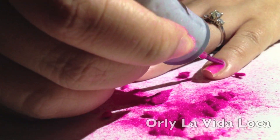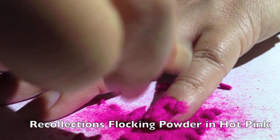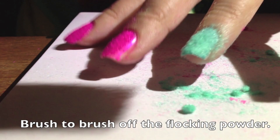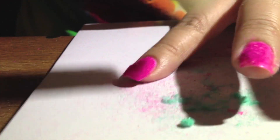Now I'm going to fast forward and show you how I did the hot pink using Orly La Viva Loca and the Recollections hot pink powder. Again, when you sprinkle it on, you want to make sure your nail polish is still wet. I'm going to use a brush to brush off all the excess powder that got all over my fingers to clean up.